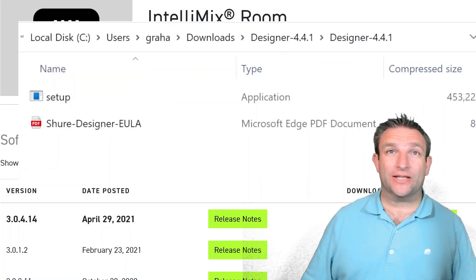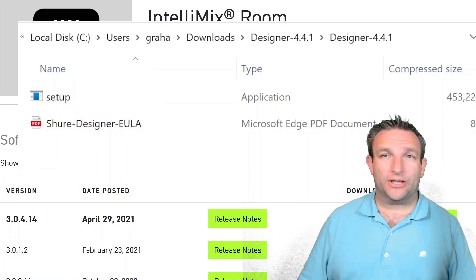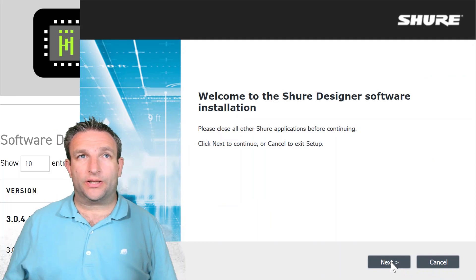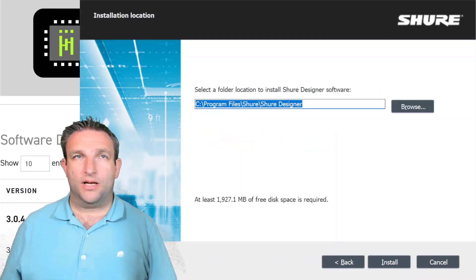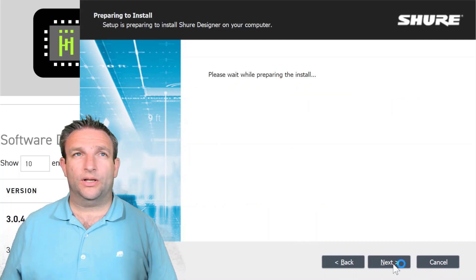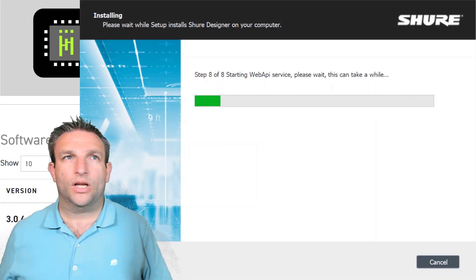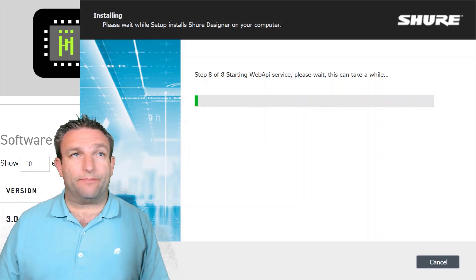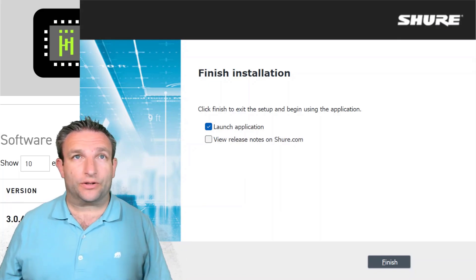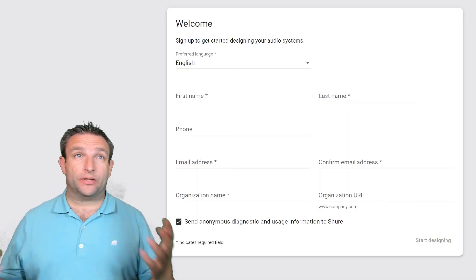Once you've downloaded the Designer software, unzip it. You'll have an end-user license agreement PDF and the setup file. Simply double-click and run the setup as administrator. The application opens, click Next — it's doing some initialization in the background, checking prerequisites. It then asks for an install location and notes it requires up to nearly two gigabytes of space. Click Install. A pop-up shows it's installing the Shure System API and extracting files, then starting the background services for Shure Designer. Once done, you don't need to keep Designer open — only open it to make changes. Click Finish and launch.